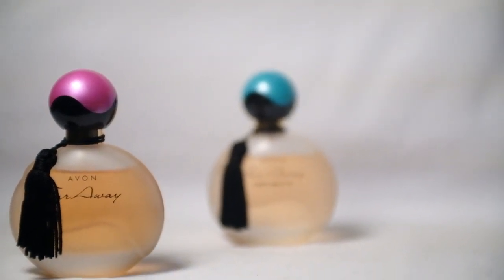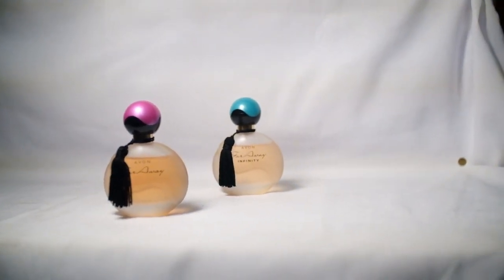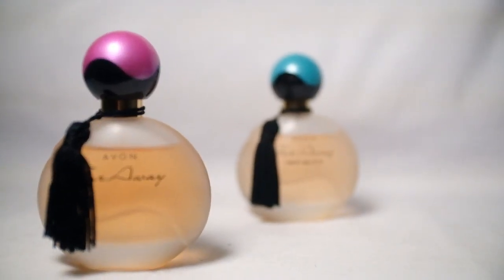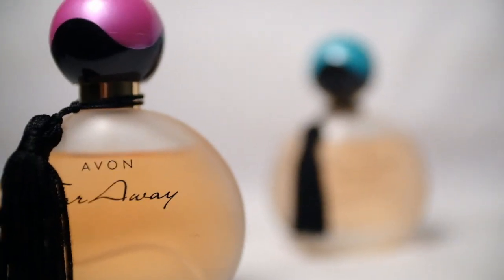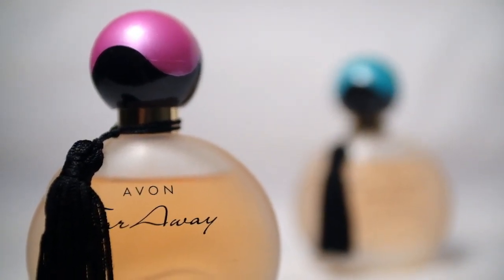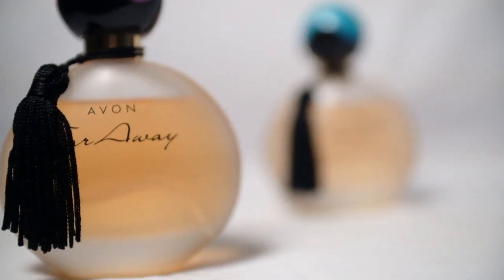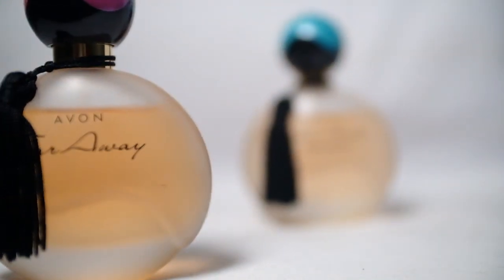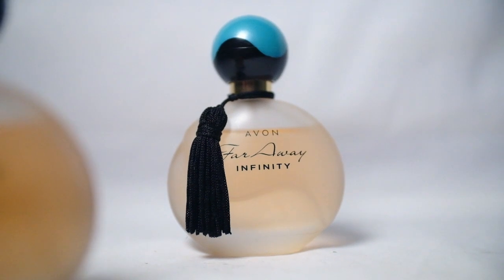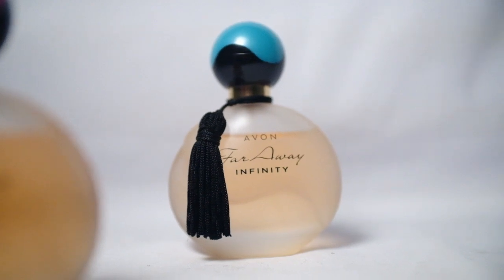Now let's go to the macro mode — we zoom out to 35mm and then press the macro switch. Let's get closer. This is about 0.2 meters — the closest we can get. At infinity, this is at about 0.3 meters, and that's 0.4 meters.